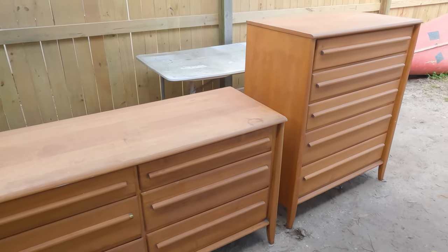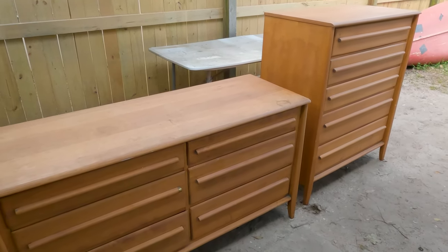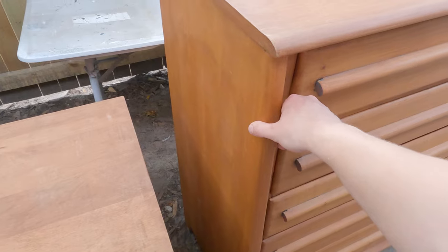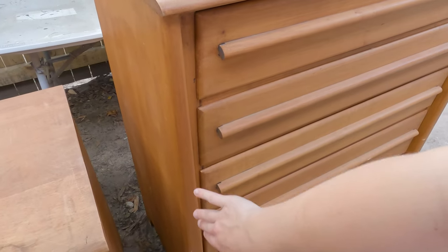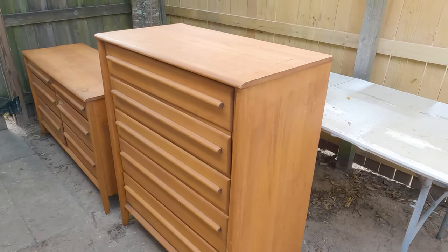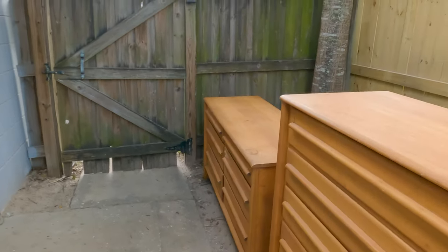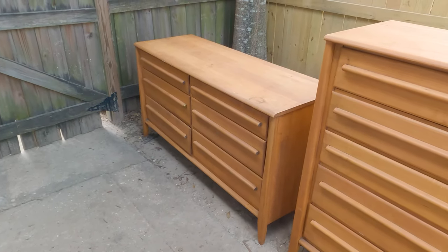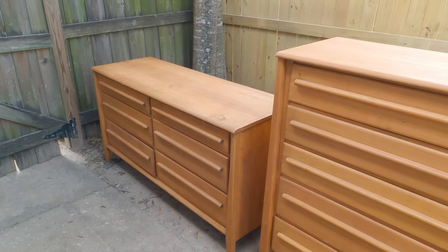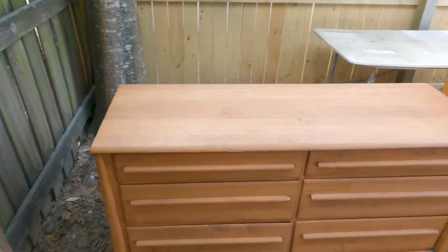I'm hoping the fact that there is no clear coat is gonna make sanding easier. The plan we have for it is what was our original plan for the mid-century tall dresser that we did two videos ago — Mike is gonna put a link here. We're gonna sand everything and paint wash everything. It is maple, looks like it's from the 50s, but the person we got them from said 70s or 60s. I'm not sure — it looks nice, that's all I know.